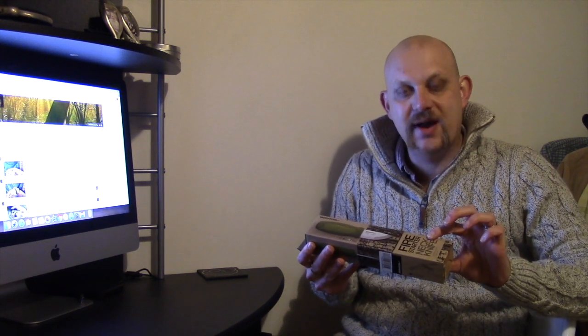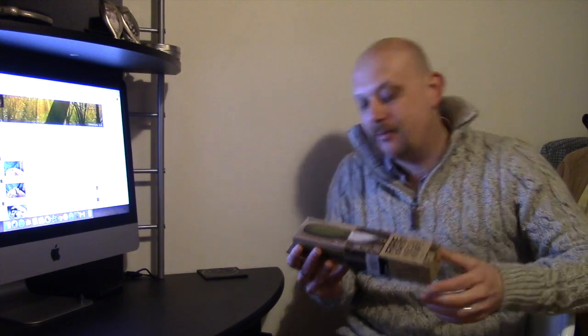Hi guys, I'm Woodcraft Hamster. I figured I had just enough time before I go away for New Year to do one more quick video for you, just so you've got something for this weekend. What I figured I'd do is just a really short unboxing of my Mora Eldris. I've very briefly taken this out just to have a quick look at it, but I haven't taken out the fire steel side of it, so we'll do that on camera as well.